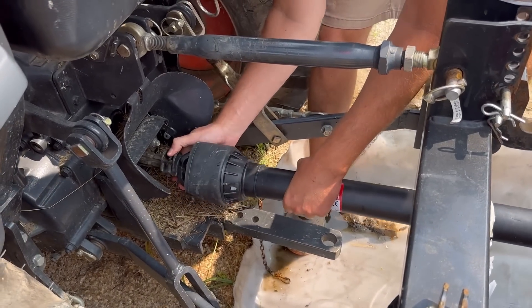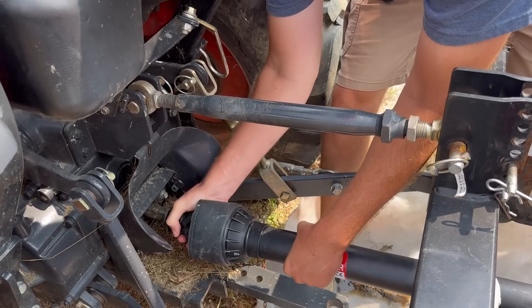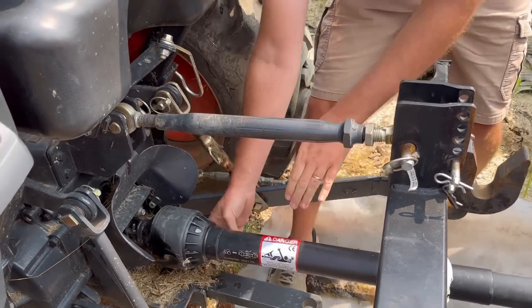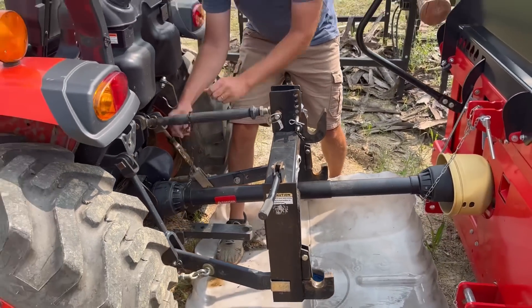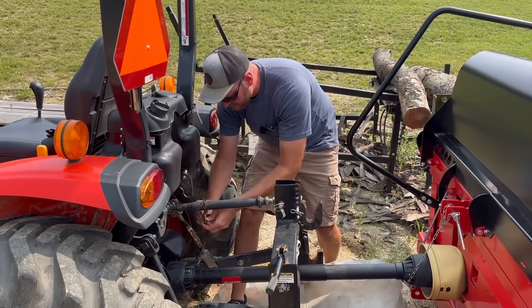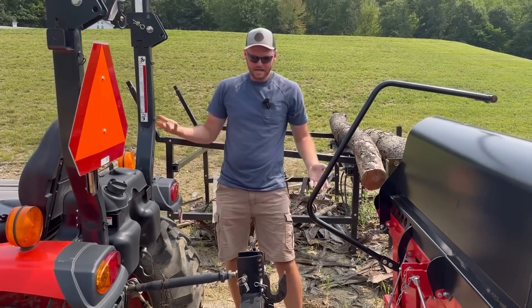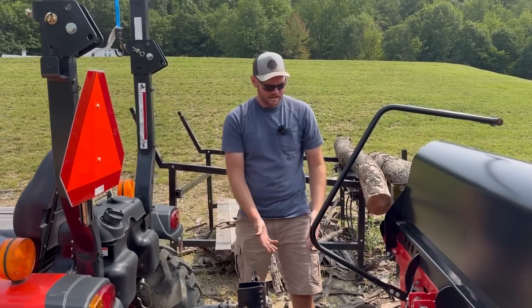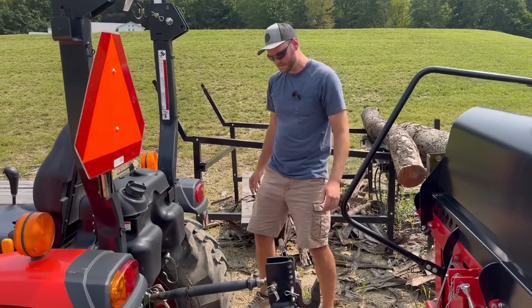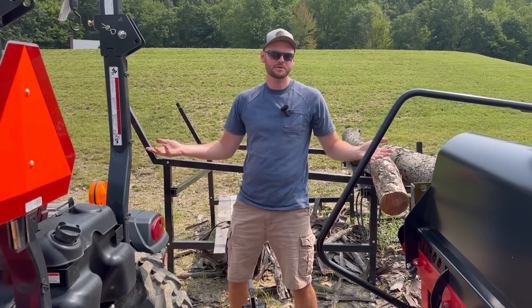Hooking up the PTO shaft isn't a ton of work, but it's still one extra step you won't have to deal with on the gas engine machine. You don't have to hook up the three-point — just the PTO shaft, so it's really not that bad. But if you don't have the tractor down here, you've got to go get it, and then you had to take off the attachment as well. With a quick hitch it's as easy as it can be, but not everybody has a quick hitch. In less than five minutes you're hooked up and ready to go — and now you can save that five minutes.